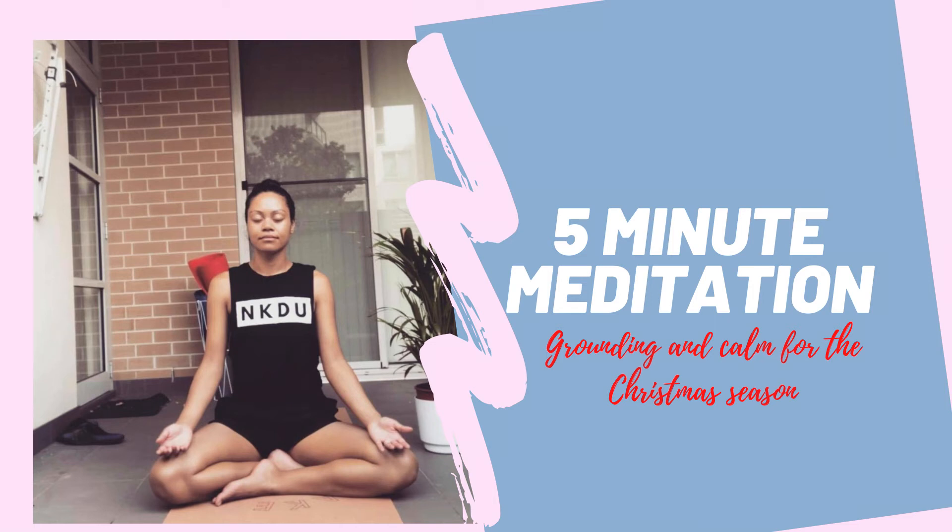Welcome to today's meditation. Beginning to cross the legs, sitting up nice and tall, or perhaps you feel like today is a day where you need to lie down. Once you find your comfortable position, gently coming to close the eyes.